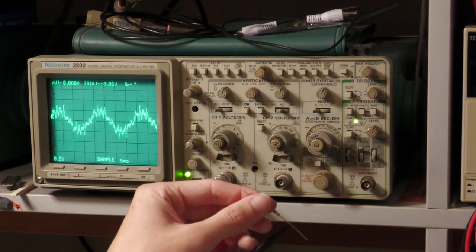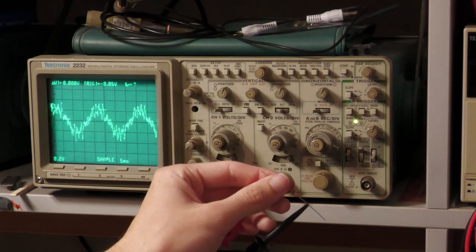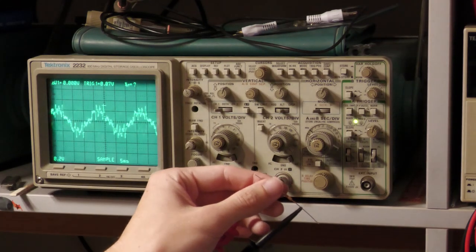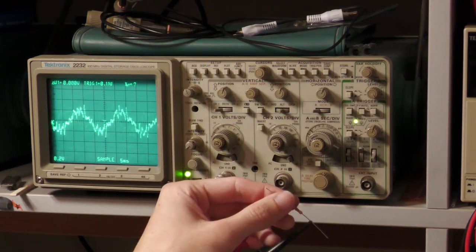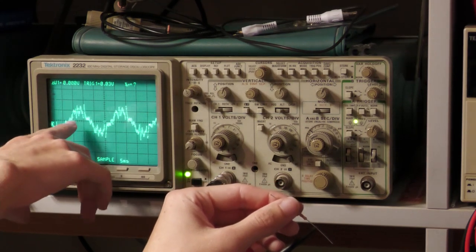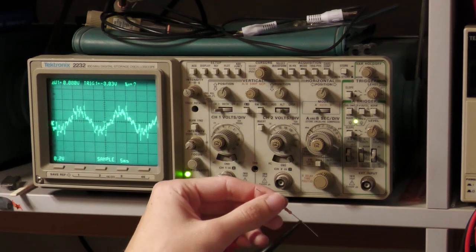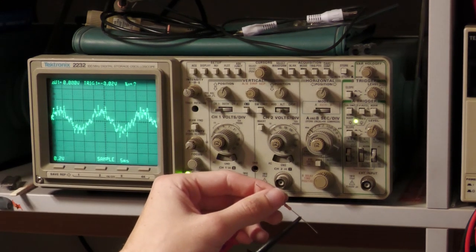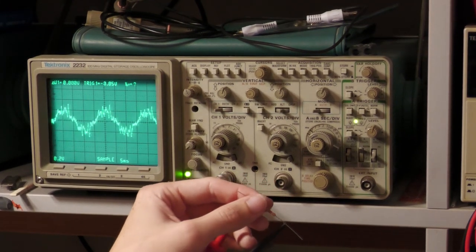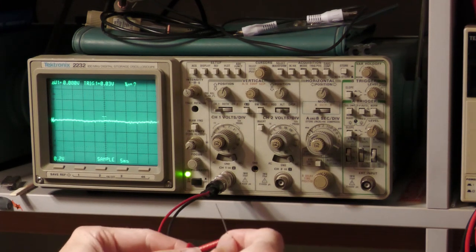Now I touch the lead and you can see we have huge interference. If I also touch the lamp with my other hand it gets extremely large. What we're seeing is the 50Hz from the power grid, plus a lot of other stuff likely caused by switch-mode converters. We have a lot of interference — and that was with the high-impedance 220kΩ resistor.